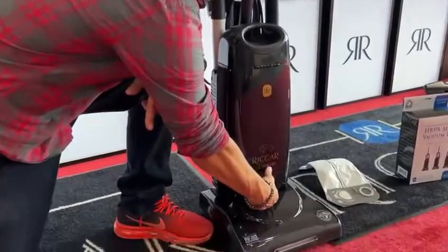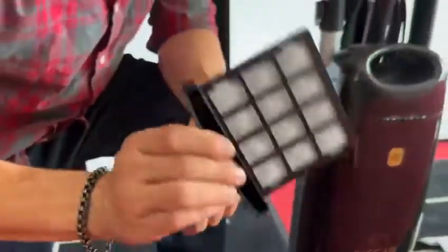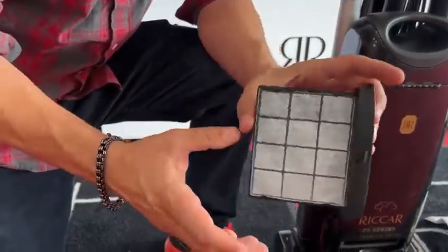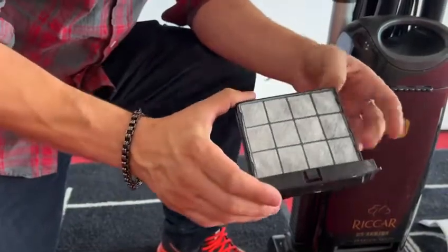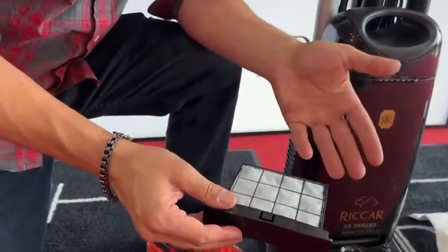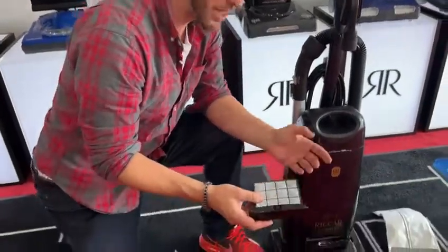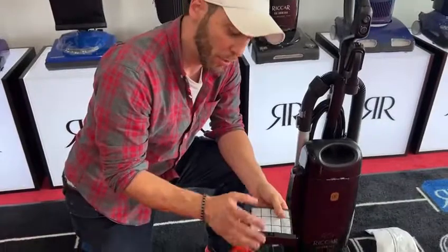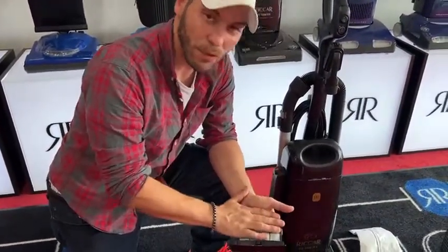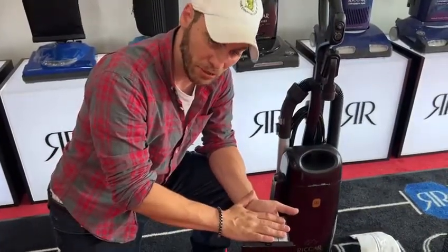If you look down here, this is your first filter — this is your pre-filter. If you hear it, that's actually charcoal — activated charcoal beads inside of this filter. What that does is, for people with pets that have problems with pet odor and stuff that goes through their vacuum, this will eliminate some of that pet odor as well as different types of odors you may have in your home, odors in the carpet. So this is basically going to prevent and stop a lot of the odors coming through your vacuum and eliminate the smell coming out of your vacuum.